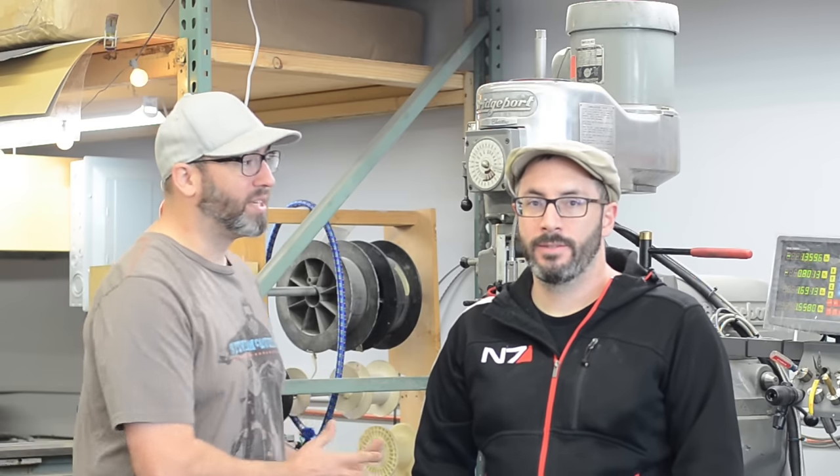Bill wanted to know how to use this cool machine behind him. As a disclaimer, I am not a trained machinist. I am just a dummy that happened to learn from other dummies in the special effects industry how to perform basic functions on a machine.